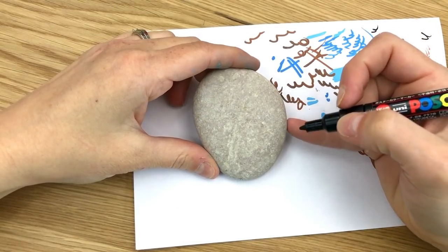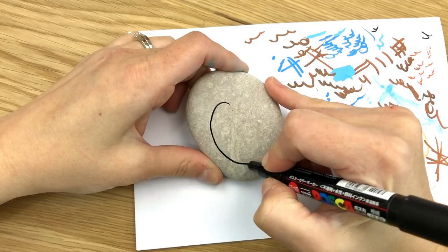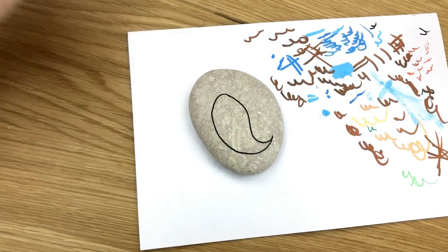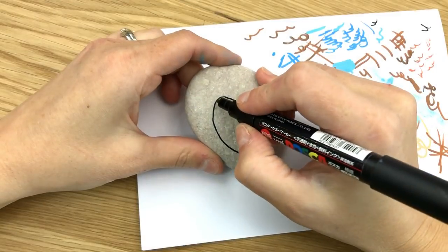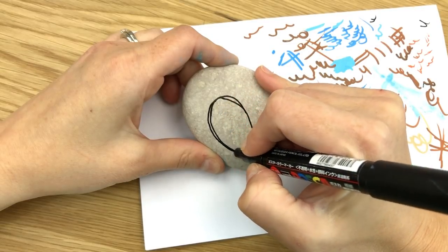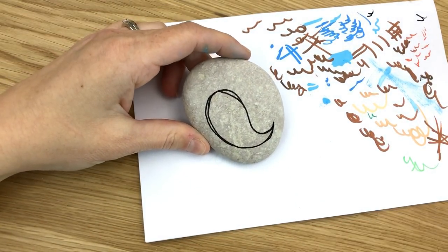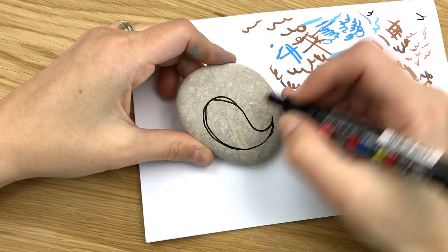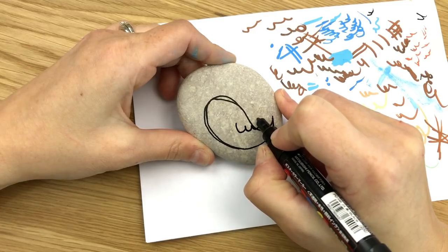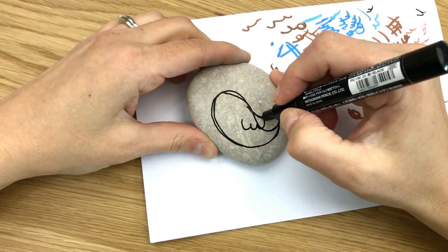I'm just going to start with my black to outline my basic shapes and we're going to go from there. I do basically a comma shape onto my rock, and then you can kind of play around with the shape or the size of it a little bit. I want this a little bit bigger at the top — that's going to be our basic shape for our bird. Then we're also going to add in a wing here, which I just do a W with an extra arch, and you just kind of have it go out and then bring it back to the bird.